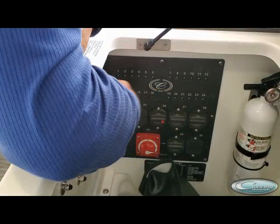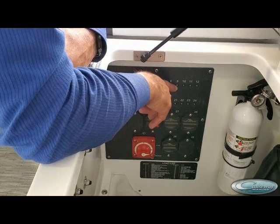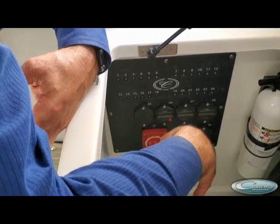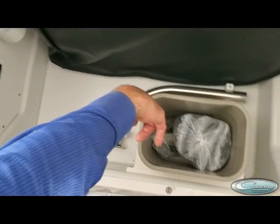All these breakers are here — they're marked on what load they're attached to. If they trip, they'll pop out and you push it to reset it. The one with the red button happens to be the windlass. If you push that down, there's a yellow tab in here that it pushes down and actually shuts the windlass off. The others are resettable but not capable of shutting off like this one — and the reason why is for safety on the windlass.